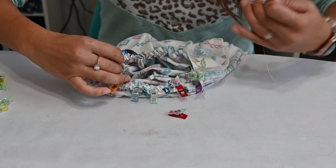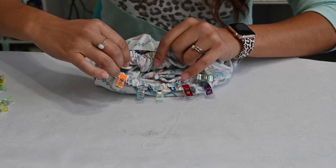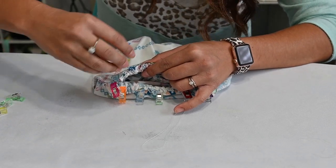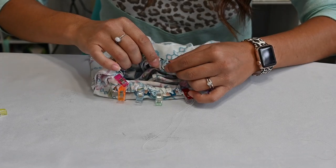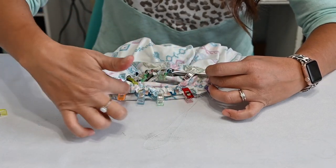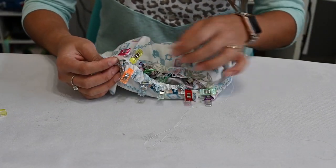If you are using fabric that doesn't have really good recovery — I'm using a double brush poly from Olga's Closet — you may also want to add some clear elastic to your seam to give it more stability. If I were adding clear elastic, I would cut it in a loop, pin it right to my gathers on top, and then sew it all together. It doesn't need to be stretched, just placed right on top. So now I'm going to do the same for the other sleeve and then go ahead and sew it together at that raw edge.